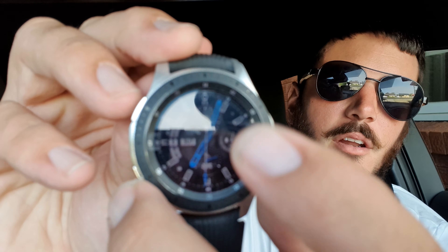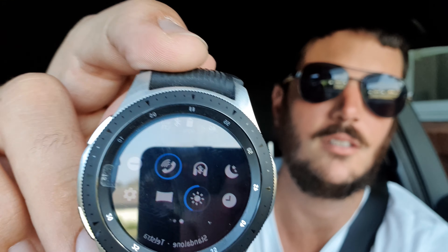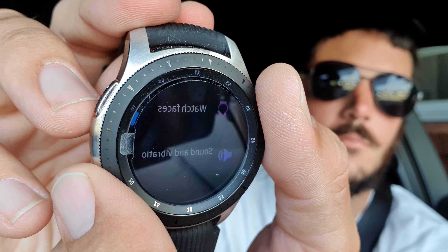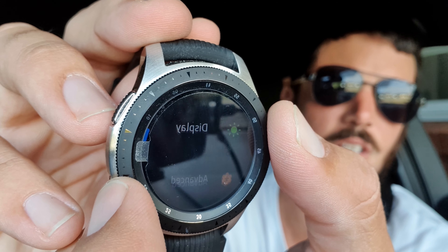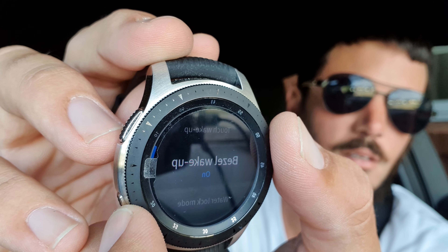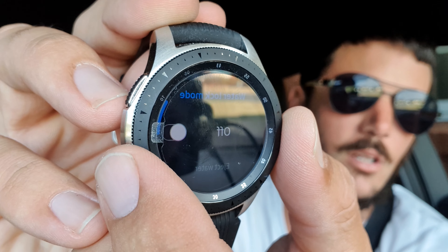This watch is waterproof — you can go swimming with it. For that you have what's called Water Lock Mode. If you go into the settings — just like on Samsung phones you've got a slide-down menu from the top — you go into Settings, then Advanced, and there's Wake Up and then Water Lock Mode. I have Water Lock Mode turned off.